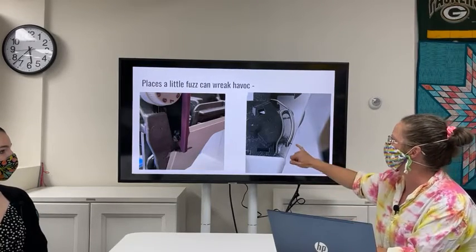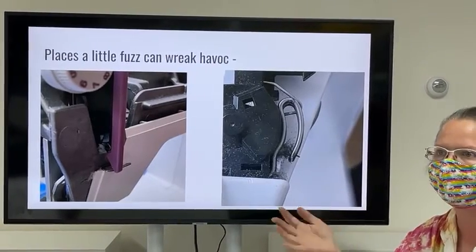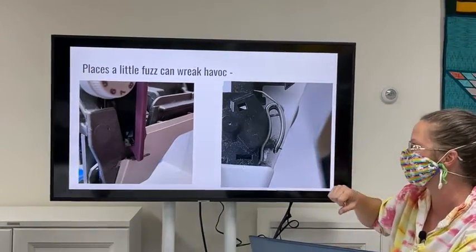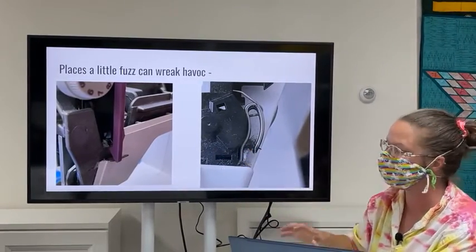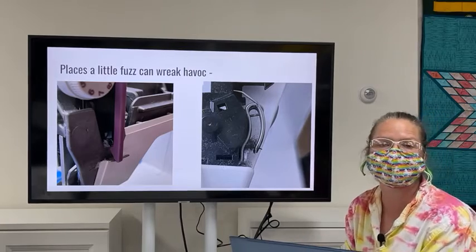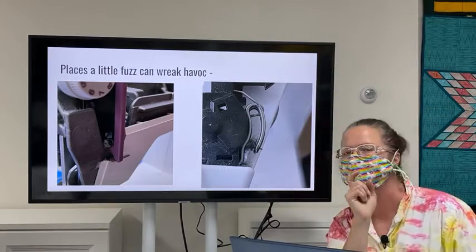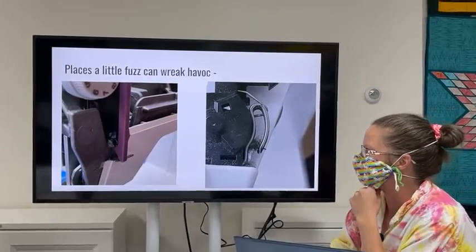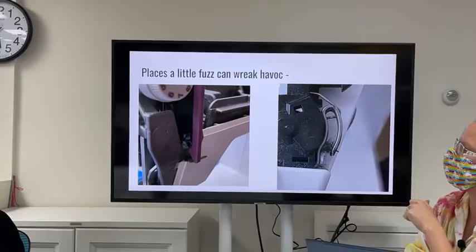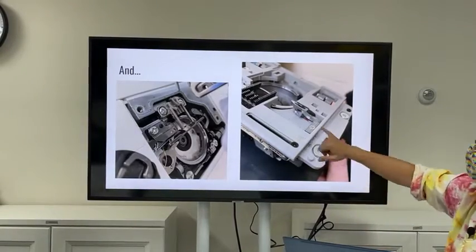Fuzz can also be an issue in the check spring. These two photos show different styles of check spring — it keeps your thread from jumping out of the uptake lever as it takes up thread to form your stitch. When the check spring is full of fuzz, it can keep it from functioning properly, cause serious tension problems, and in machines with upper thread sensors it can make the sensor stop working or falsely report no thread. It can also cause thread breakage or even break the check spring itself.